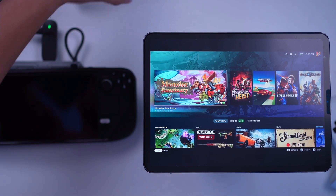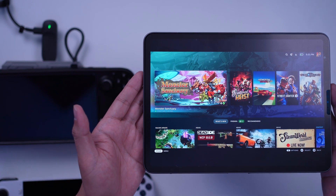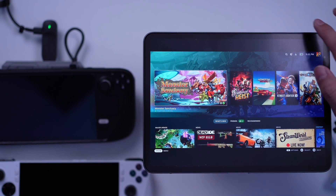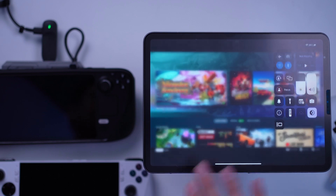So the question is: how is this important to me as a content creator or just a gamer? This is important since I am now able to record my gameplay wirelessly on the iPad, provided that I have enough storage space on it. This simplifies the process of recording and sharing gameplay to various platforms.